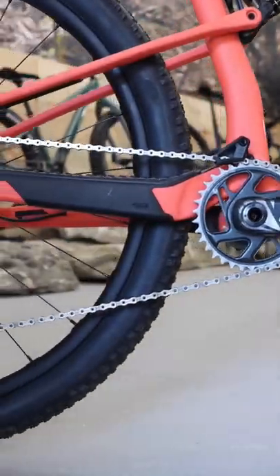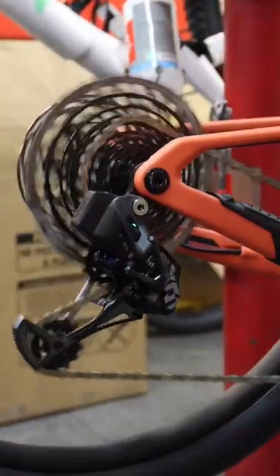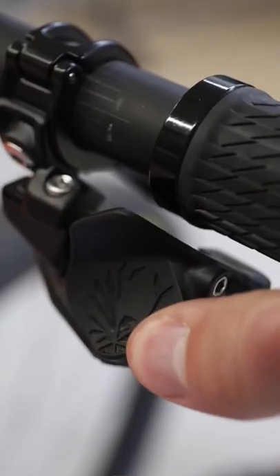Moving towards the rear of the bike, we'll see the 12-speed, wireless, electronic drivetrain, making sure you get perfect shifting at the push of a button.